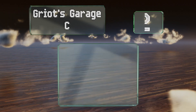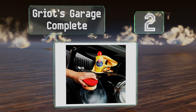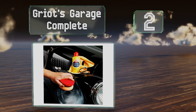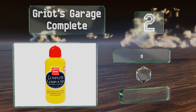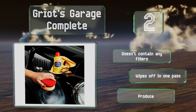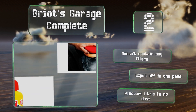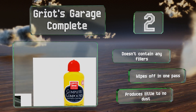At number 2, Griot's Garage Complete uses microabrasion to eliminate small blemishes, scratches, oxidation, and swirl marks. It does a good job when applied by hand, but there is a noticeable increase in effectiveness if administered with an orbital polisher. It doesn't contain any fillers, wipes off in one pass, and produces little to no dust.